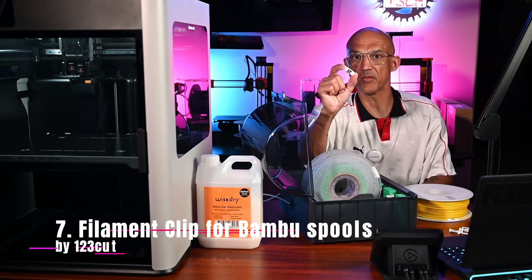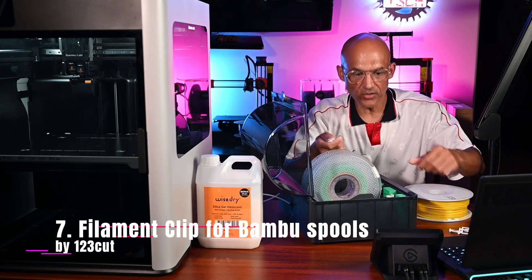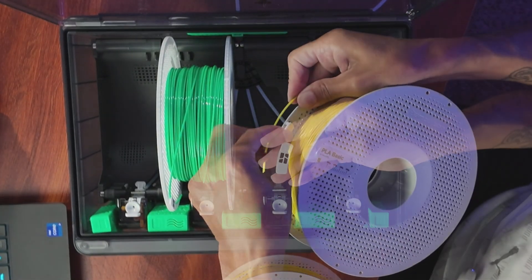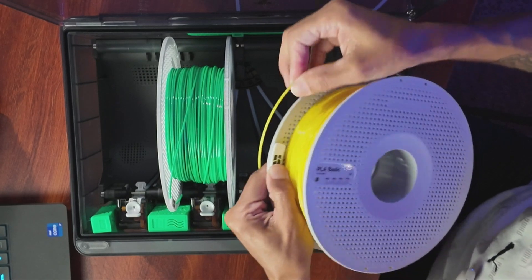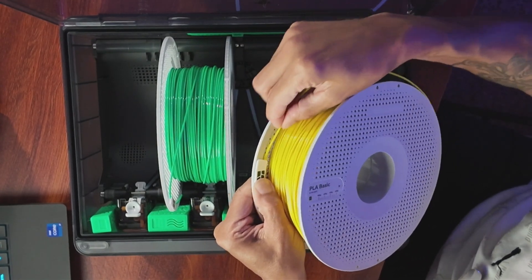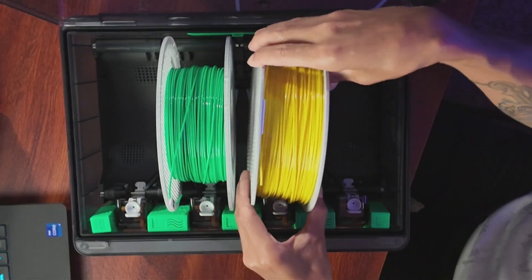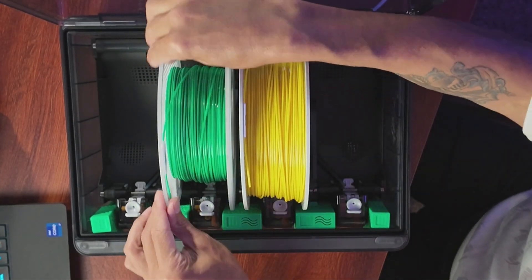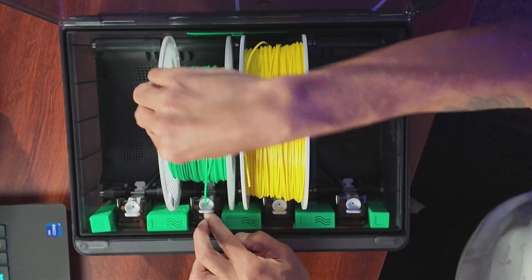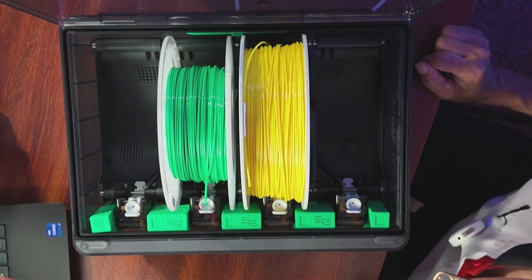Number 7 is the filament clip for Bamboo spools by 123Cut. This quick clip solution snaps onto Bamboo spools to keep filament ends from escaping and causing chaos. These are nice to have on hand to quickly set up on your Bamboo filaments for a drying cycle without bending the filament through the side holes, which might cause feeding issues if not clipped before use. Why print it? It's a small thing — until you don't have it. Then it's a really big thing.